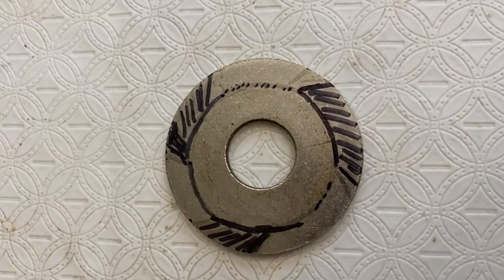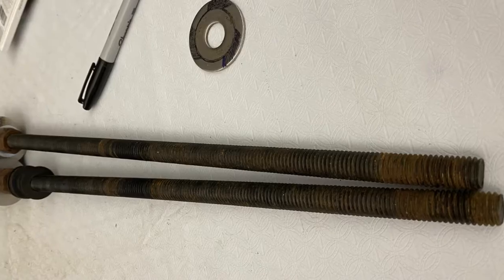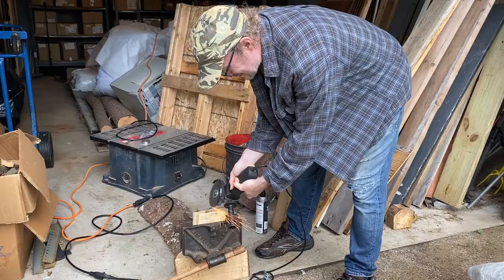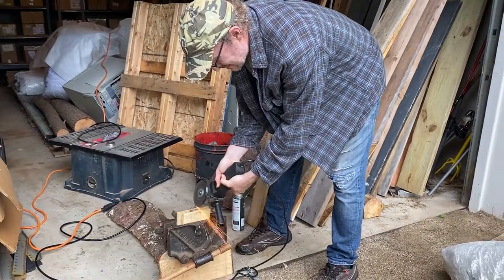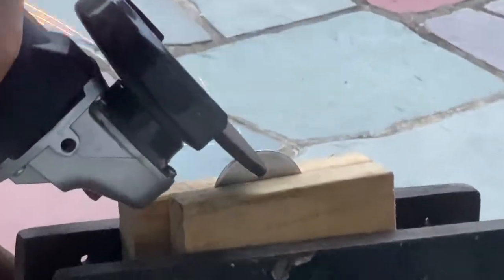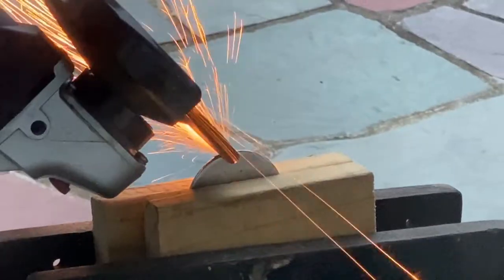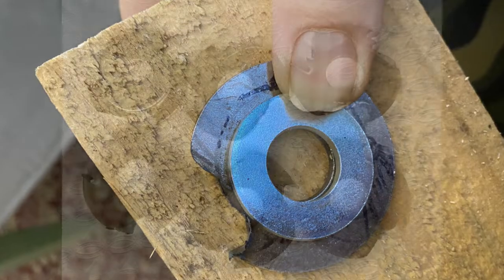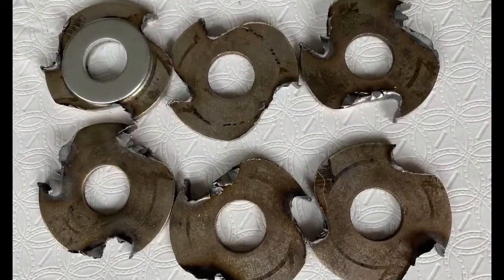These washers are spinning around on a three-quarter inch threaded steel rod. The first step is shaping these washers into something resembling a cutting blade. Here I'm using a cheap Harbor Freight Tools angle grinder to cut off the parts that I've already marked in black.